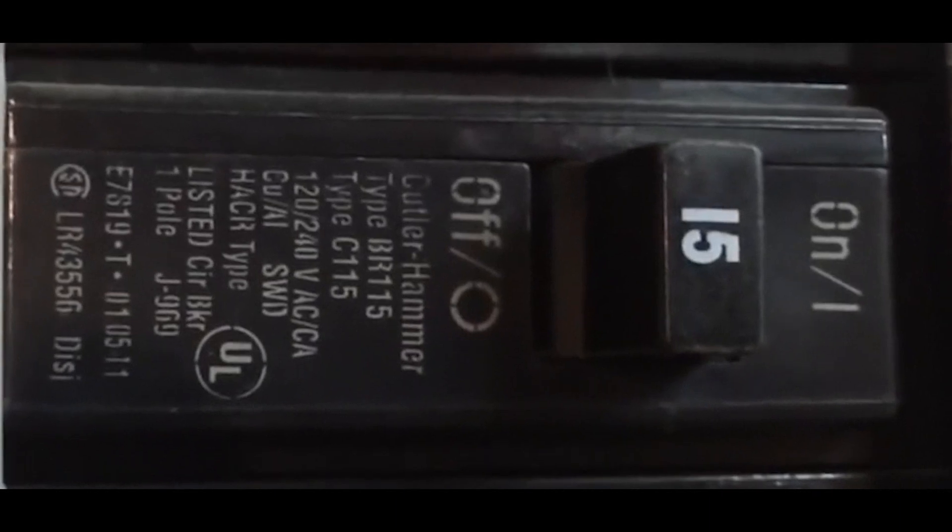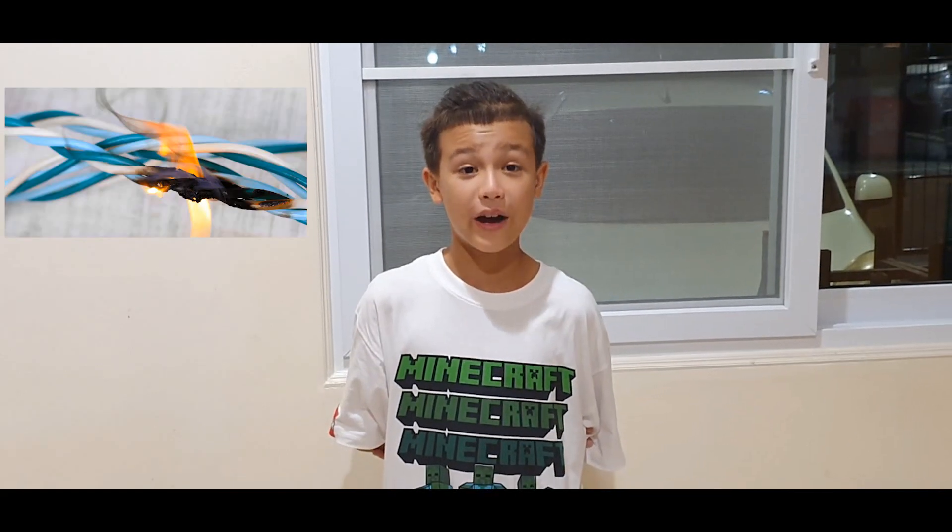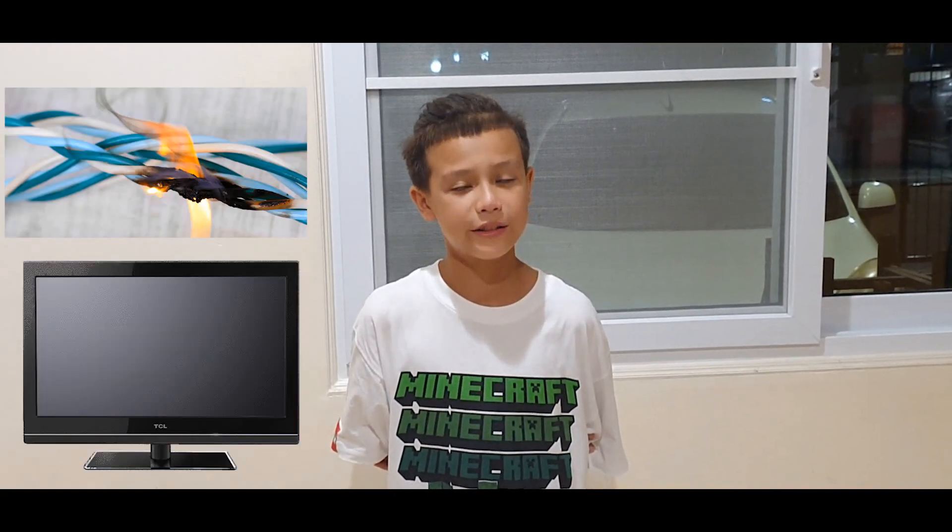Also, in my experiment, I will show you what happens if there would be no breaker — with a wire short circuit and with a broken TV.